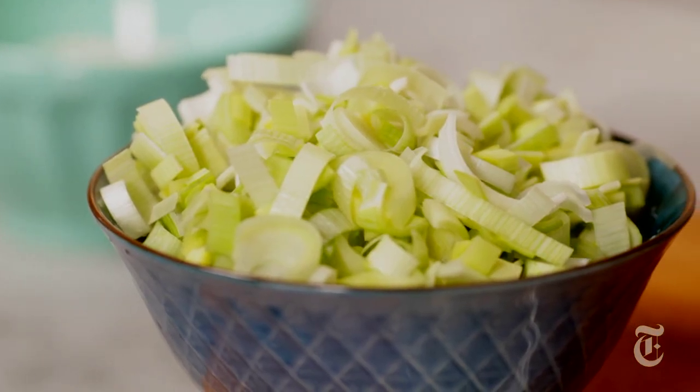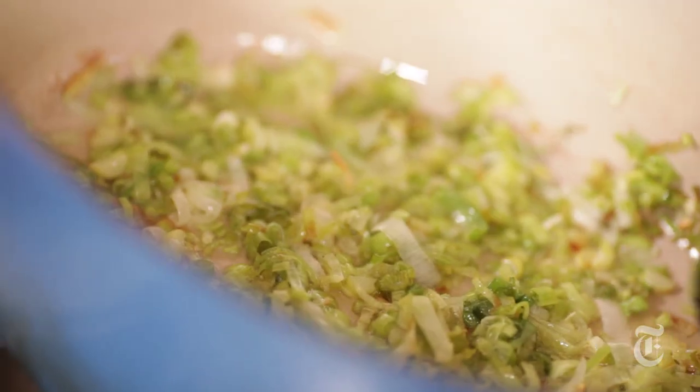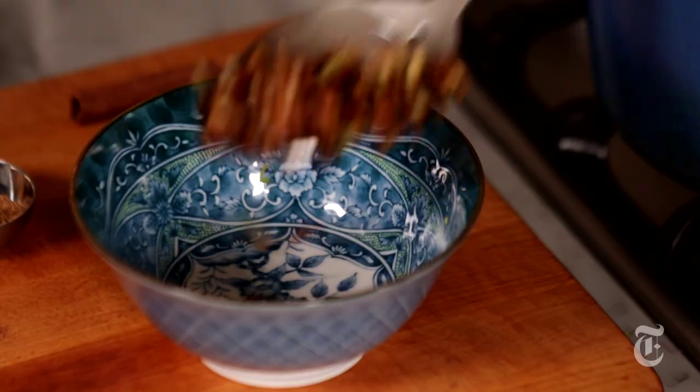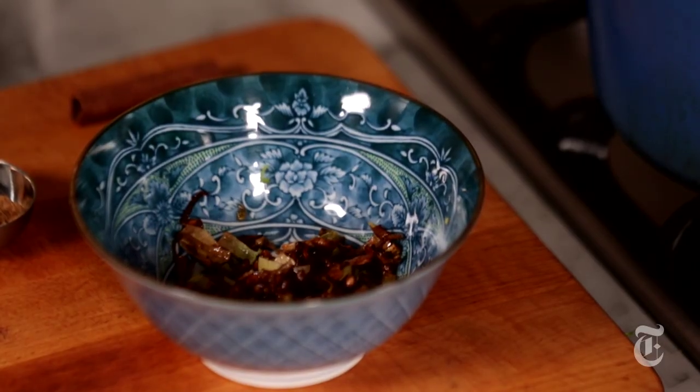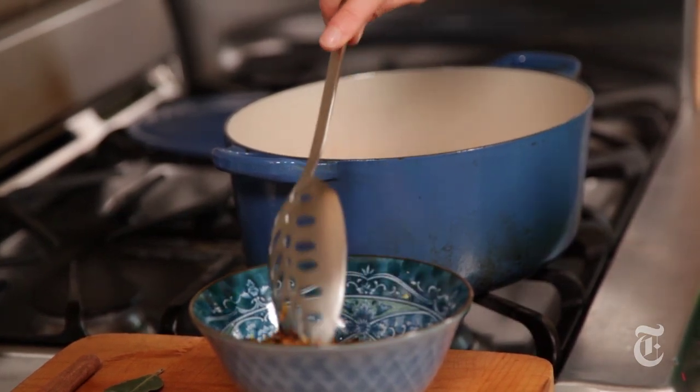Make sure to clean the leeks really well. The leeks are going to take about five to ten minutes. I've just removed half of them. I'm going to leave the other half in the pan so it can flavor the lentils and rice.